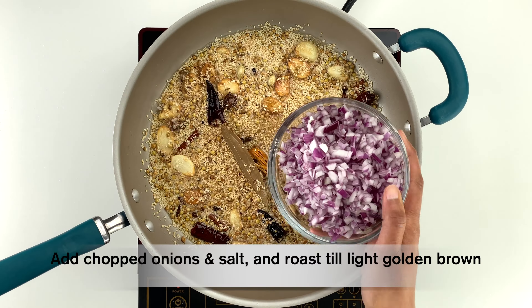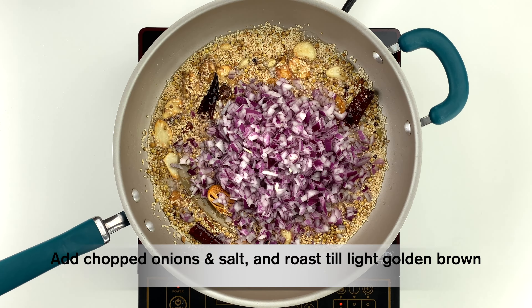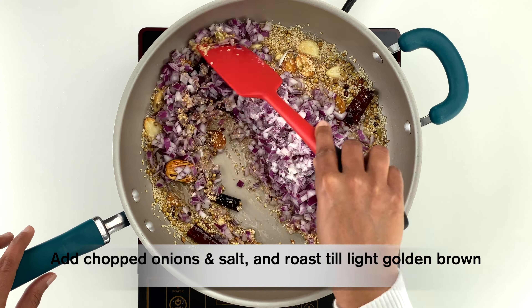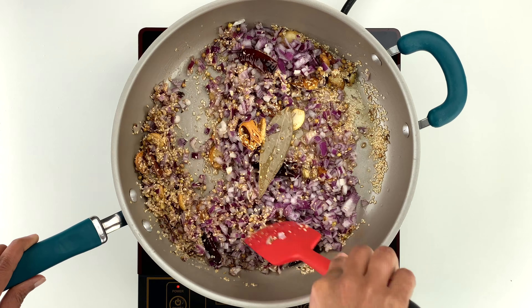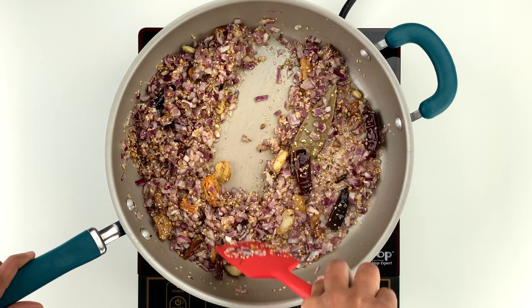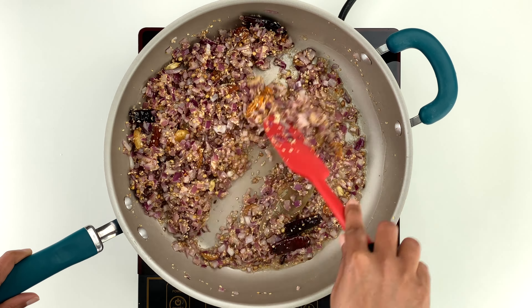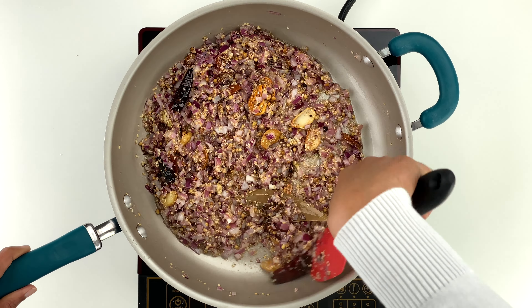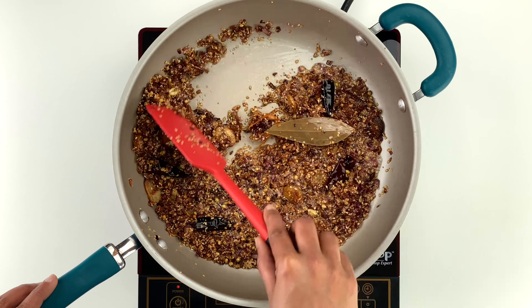When the whole spices have been roasted, add two cups of chopped onions and a teaspoon of salt, and sauté until the onions turn light golden brown in color. This might take about 15 to 20 minutes, but it's a crucial step so it's best not to skip or rush it. Using a wide pan will help by speeding up this process.